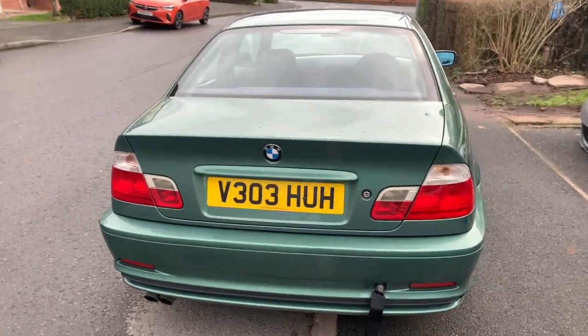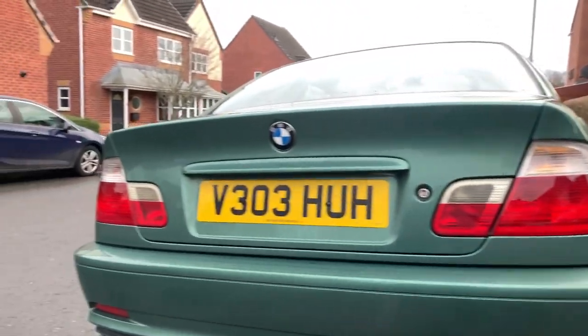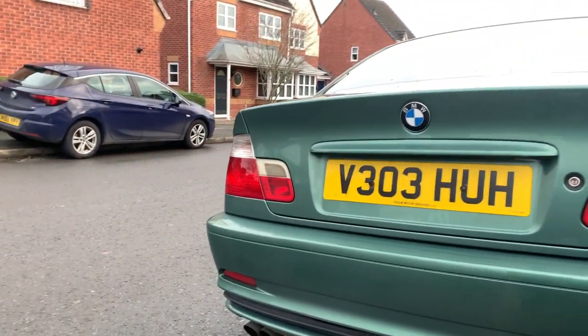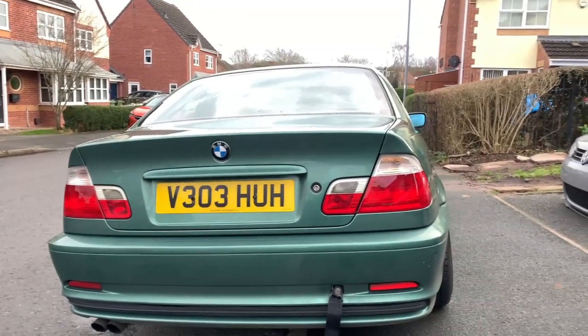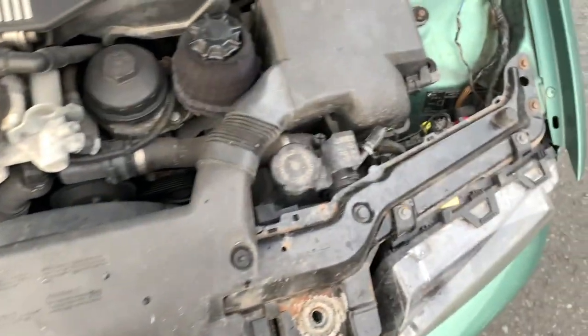The rears are in. However, I have noticed they're a lot clearer than these, so I think they just need a polish, but they'll look way better. Let me know what you guys think — do you prefer the other ones or do you prefer these? I'll just give them a quick clean. Now I'll pop the bonnet to have a look at the front lights.